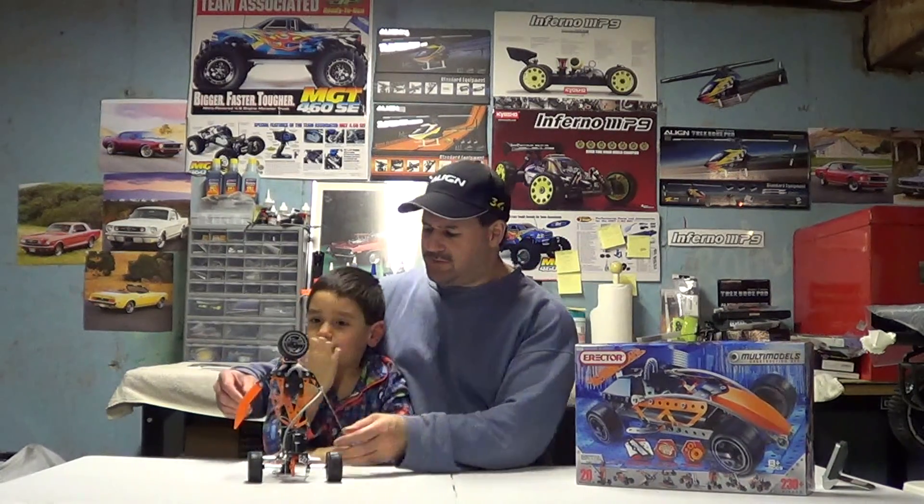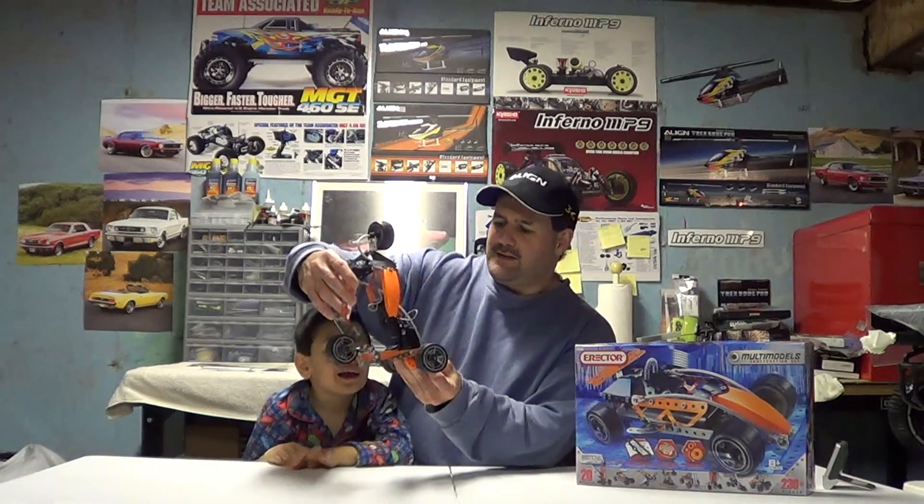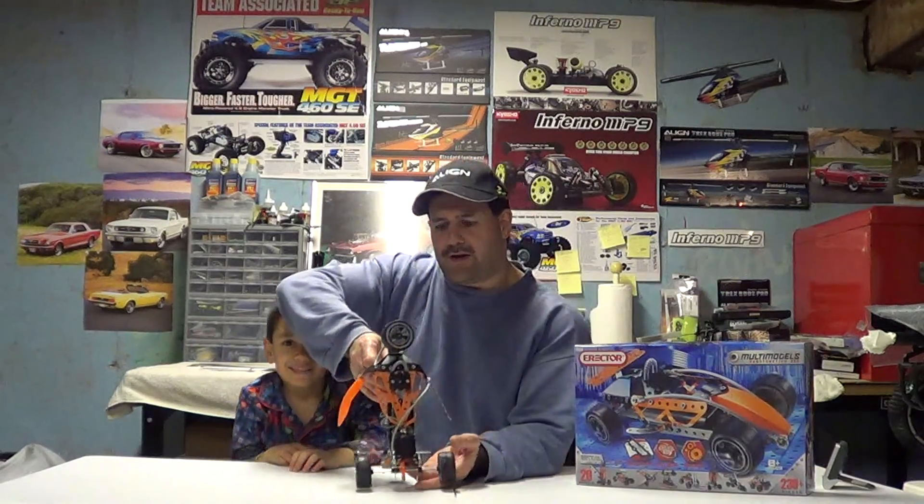But today we did build this one. He wanted to build this one real bad. The kids like this one - this is the robot.